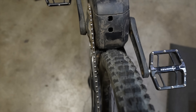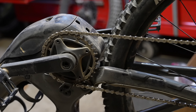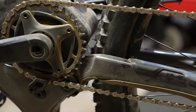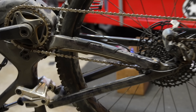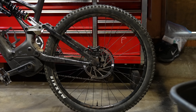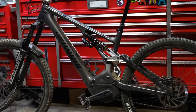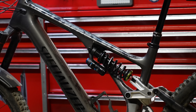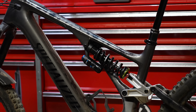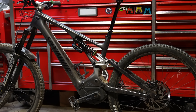With the 2.5 inch DHR2 on the 30 millimeter rim, things do get a little bit tight in the rear end. I ran through all the same tests as on the Aggressor tire. All clear on the suspension test, so I bolted in the coil. For an extra layer of protection, I'm running a 230 by 57.5 shock, and that little green clip is a DVO travel reducer that works on the Suntour Voro.